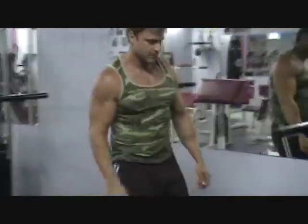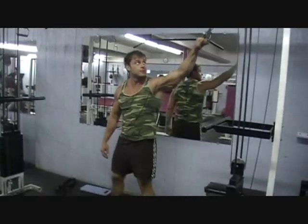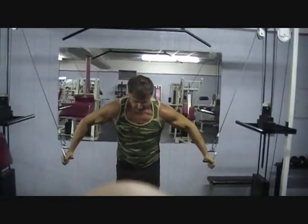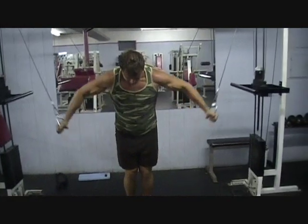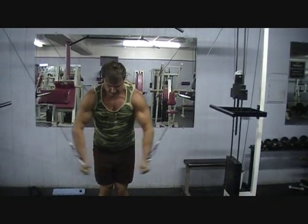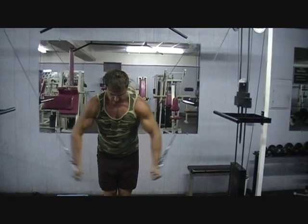Today we'll do some cable crossovers — we're getting ready for the show, we have 92 days left. Nice one. I want you to squeeze the chest when you come in. Perfect form, the elbow's just a hairpin.